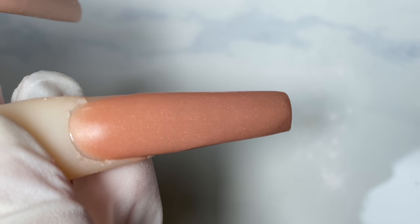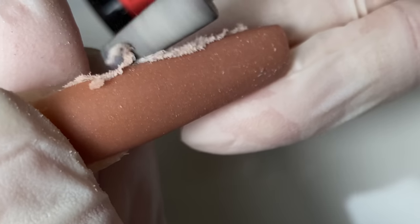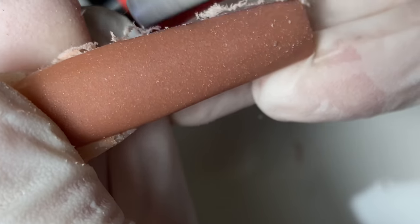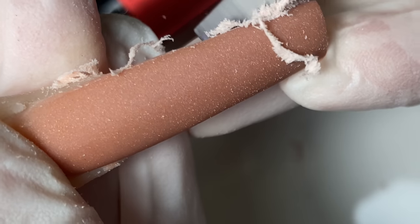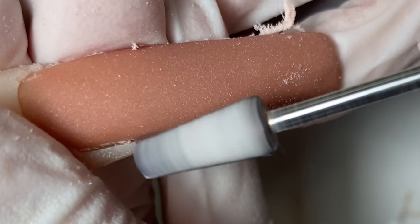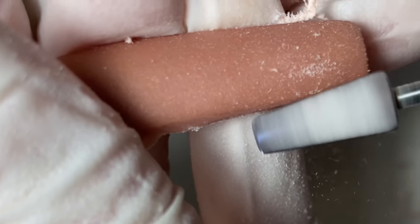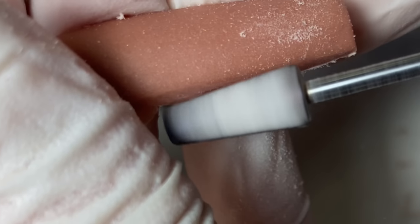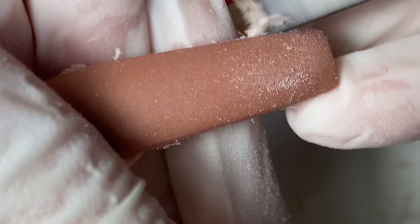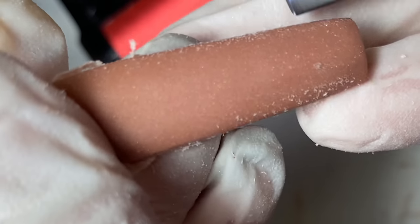Of course, I always use my 5-in-1 NotPolish bit. I alternate between a supercut and a crosscut. A supercut is the same bit but it's a finer grit, and the crosscut is a medium grit — that's the difference. And I'm just going to nicely clean it up.